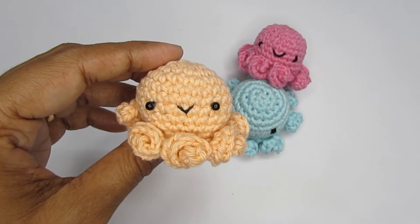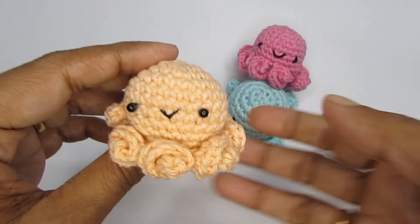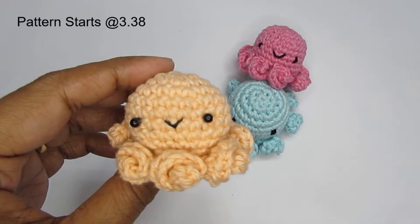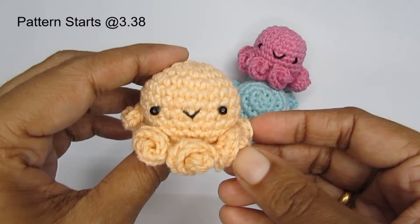Hello everyone, this is Vinita and welcome to Hopeful Turns. In this video I'll be sharing with you the tutorial of this crochet amigurumi octopus. This video I hope will be useful for anyone who wants to start exploring the world of amigurumi. This is like the amigurumi for beginners kind of a video and this is a great pattern to start with. It's very simple, very easy and it's a no-sew pattern, so it is going to be a really fun project to do.